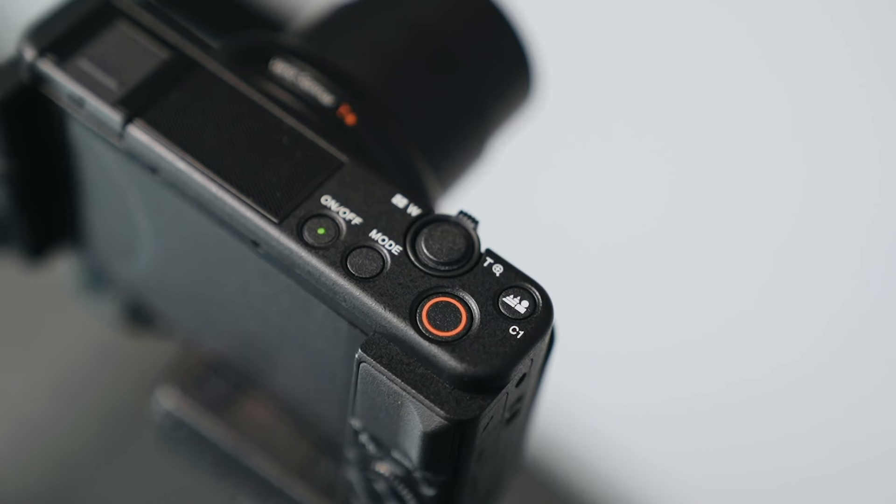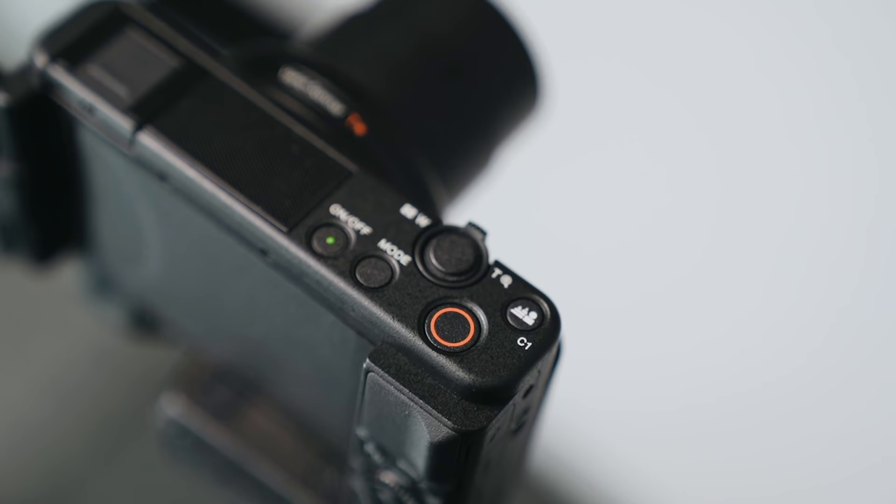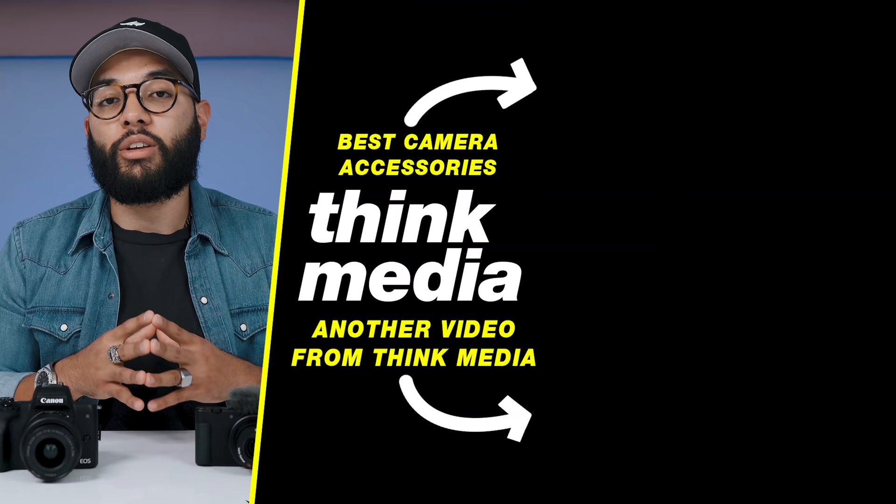After putting both of these cameras to the test, these are both incredible cameras for YouTube and really stand as some of the best contenders for the best camera for YouTube, especially for beginners. There's the price point of the M50, but then there's just the 'you don't have to think about anything else' with the ZV-1. When you make these camera purchases, keep into consideration the lighting, audio, and things like that. We actually have a playlist on the best accessories for YouTube videos — you can check that out by clicking or tapping the screen, or check out another Think Media video as well.